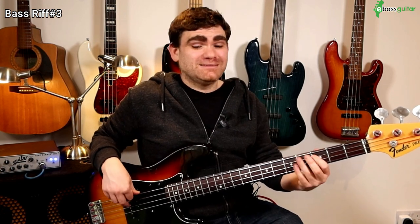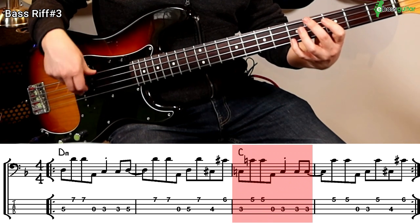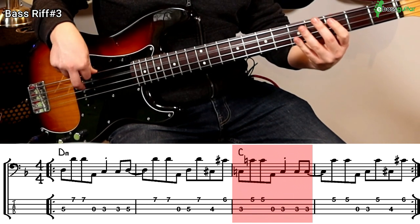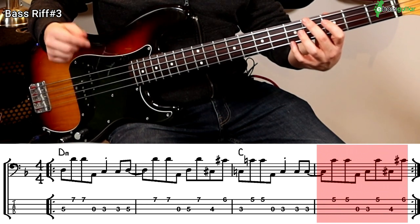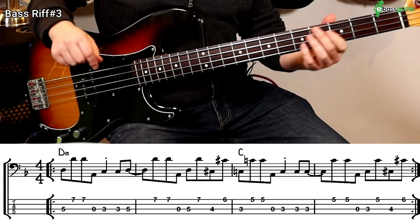This is where things get interesting. I've been playing this tune for years and what I always instinctively used to do was mirror that first pattern when we got to the C chord — going back to the B flat, which I think is a really musical and natural thing to do. But if you listen to the actual bass part, it's much simpler: it's literally a C octave pattern, back to the open A, and then we stay on the C for beats three and four.